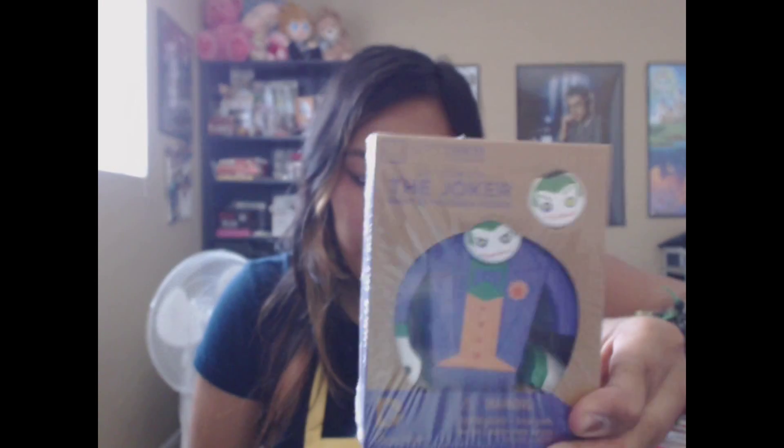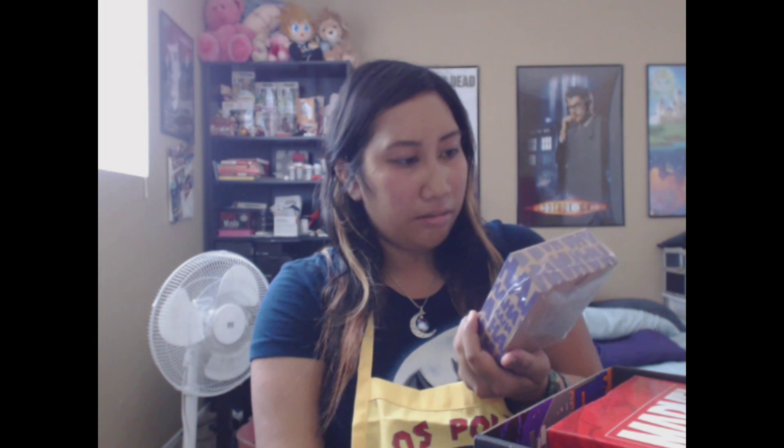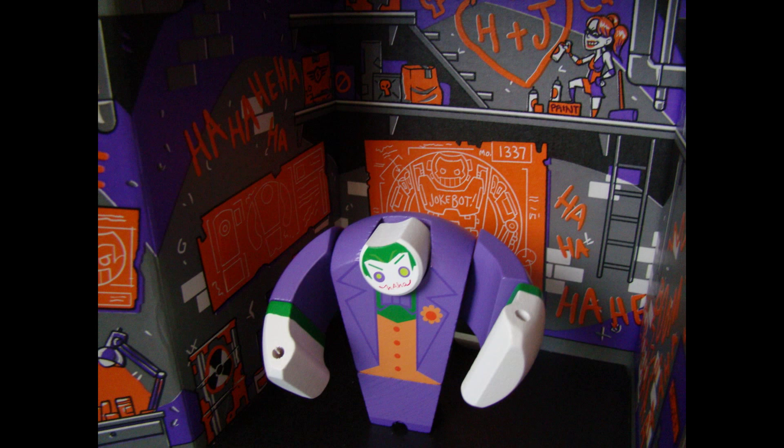The second thing in the box is an exclusive Joker wooden figure — a DC collectible. He may be the Harlequin of Hate, but we're sure you're going to love this awesome collectible figurine carved from eco-friendly wood and featuring interchangeable heads and poseable arms. I'll probably open it and take pictures of it.